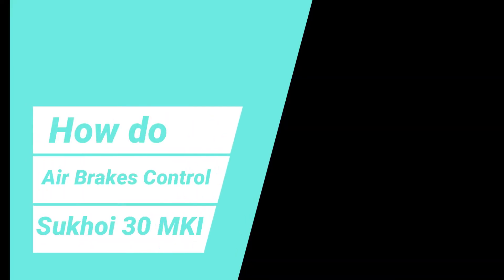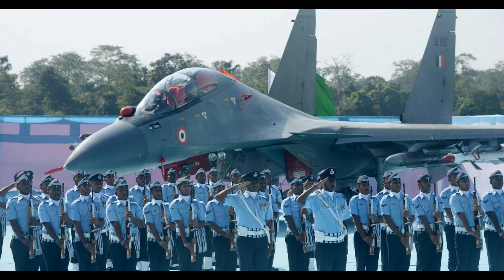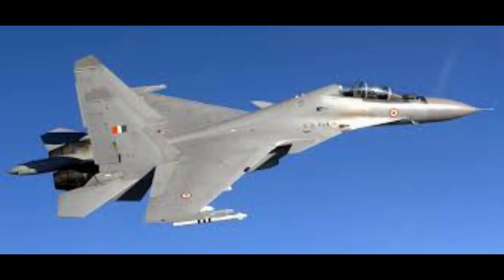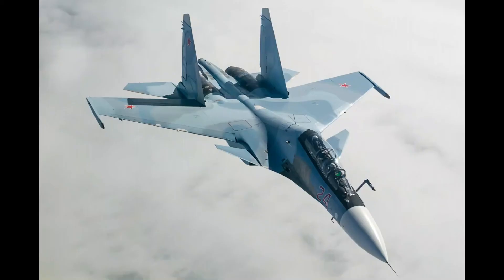Welcome back to my channel. In today's video we are going to talk about how air brakes control the Sukhoi 30 MKI. As most of us know, the Sukhoi 30 MKI is a massive 17,700 kg fighter jet, so it would obviously need massive force to slow down.